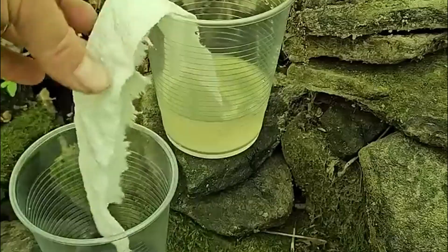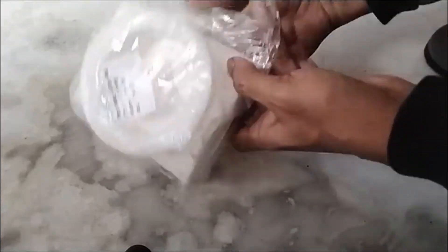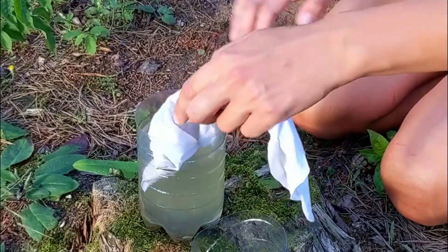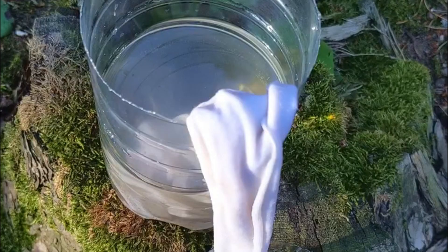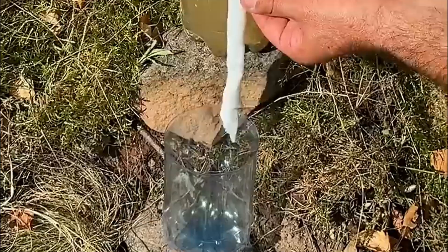Slowly pour water through the fabric into another container below. While this won't kill bacteria or viruses, it removes visible particles, sediment, and some larger parasites. You can improve this method by using multiple layers of different fabrics. Tightly woven cotton removes more particles than loose weaves. Coffee filters provide excellent particle removal but filter slowly. Multiple fabric layers increase effectiveness but reduce flow rate.